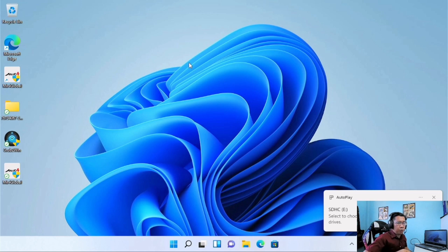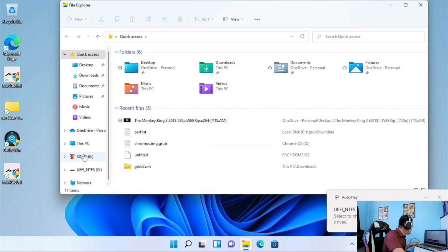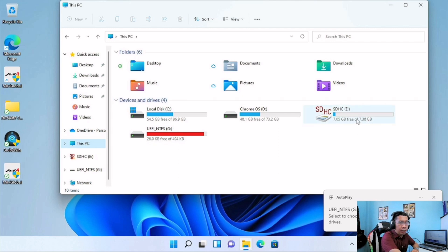We will go now to File Explorer and find the device. Here is our SD card — as you can see, it has 7.05GB of space. We will be using more than 4GB of this as ReadyBoost.